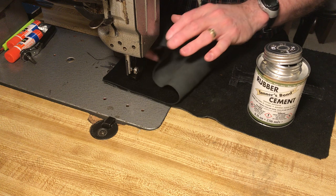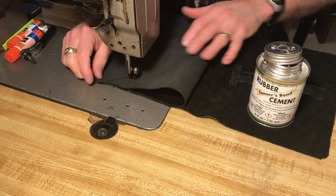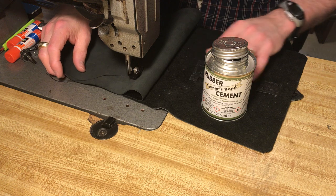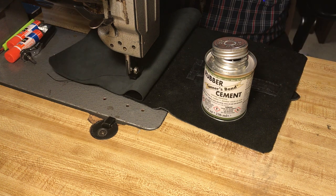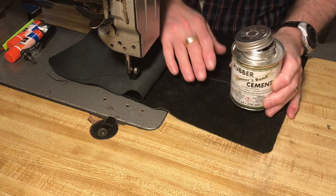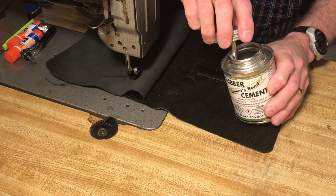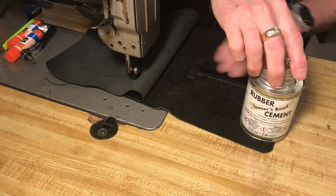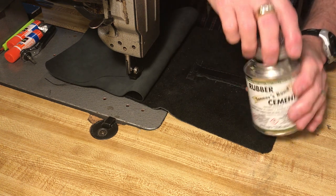Let me unroll this and lay it under there like so. Sorry, my workspace is limited — I've got my little sewing machine right here so it's in the way, but that's all right. Let's see if we can get this just about done here.